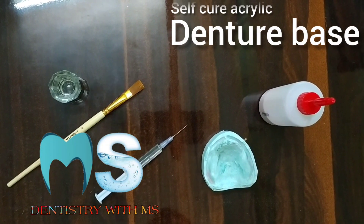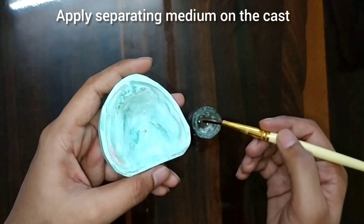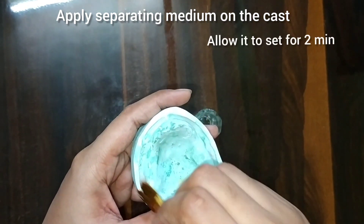Welcome back to the channel. This time we are going to make the self-cure acrylic denture base. First of all, we will apply the separating medium on the cast and allow it to set for two minutes.